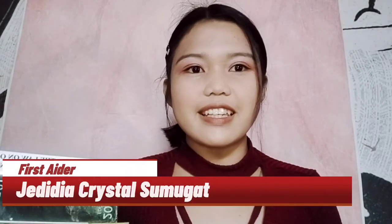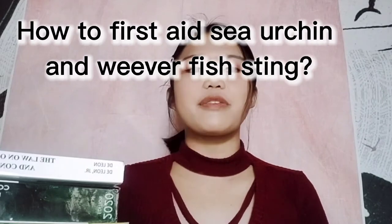Good day everyone! I'm your first aider, and I'm going to teach you how to first aid sea urchin and weeverfish stings.